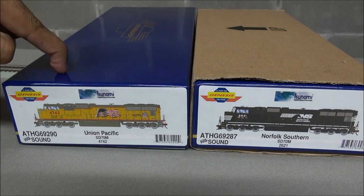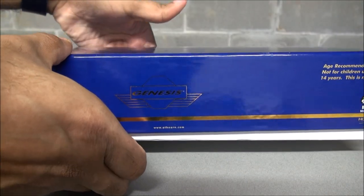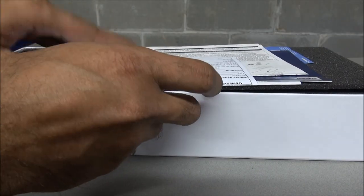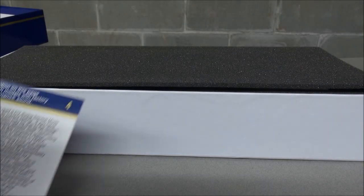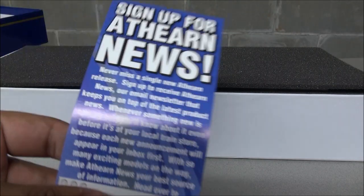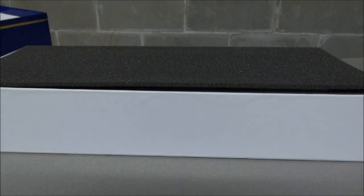Here are the two boxes: the SD70M UP and the SD70M Norfolk Southern. Sometimes you get a cardboard box depending on who you order through. I've ordered four of these, all with sound. You get a warranty, a breakdown of the SD70 series, an operator's guide covering DCC and sound CVs, an exploded parts diagram, an Athern news flyer, and the Horizon Hobby limited warranty information.